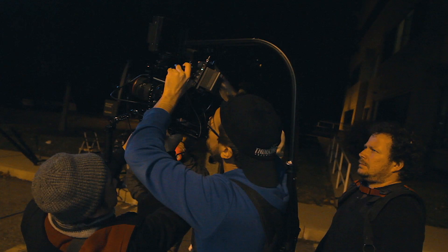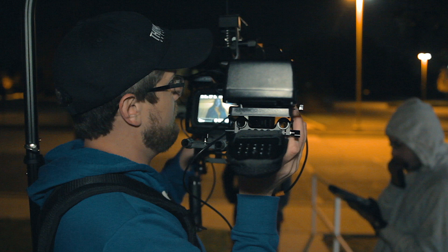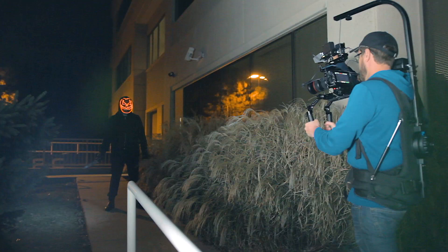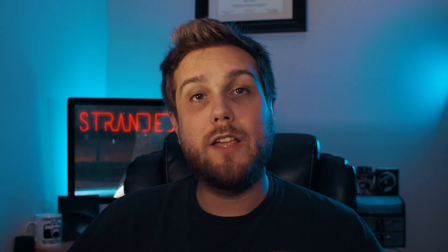Now as a camera operator, shooting handheld for long periods of time can really take a toll on your back and shoulders. So to combat this, we used the Vivore EasyRig, which is affordably priced at $375. This was a huge lifesaver, as it distributes the weight of the camera to your hips and takes all of the strain off your shoulders, arms, and back. If you have any interest in seeing a full review on the Vivore EasyRig, let me know in the comments below and I'll compile some test video and do a full review on it.